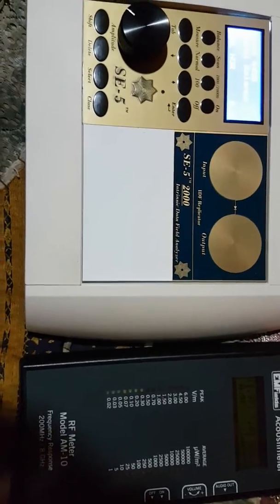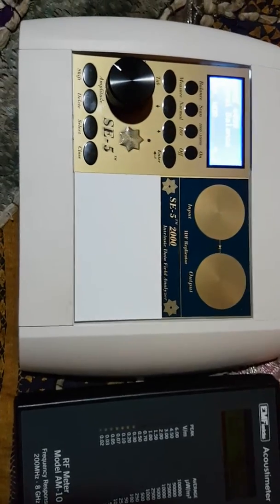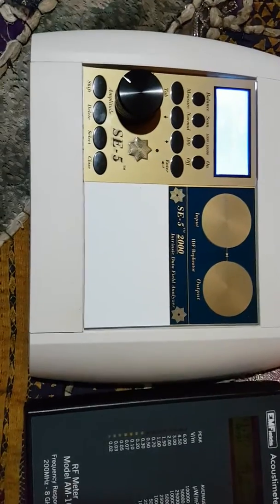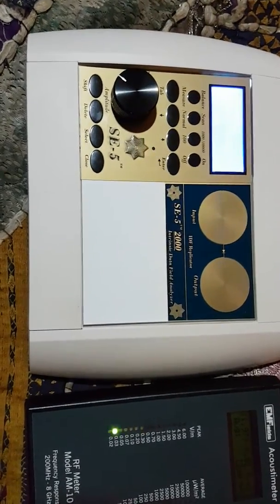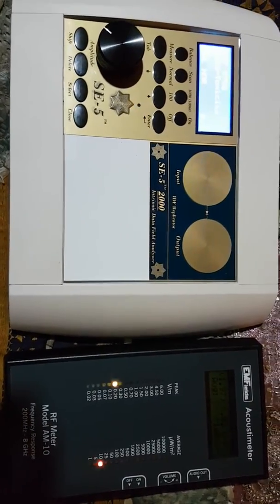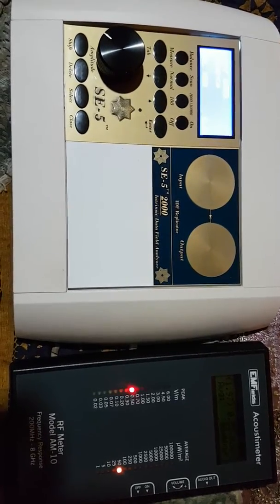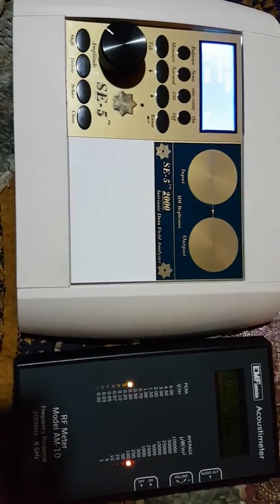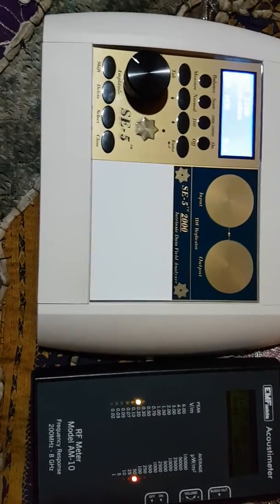Now, just as a contrast, while this is running I'm going to take my phone off of airplane mode while I'm recording this — and you can see what happens. We're already getting some blips on the acoustometer. That's coming from my cell phone. So just so you guys can see that the SE5 is not emitting any EMF at all, or such small amounts that the acoustometer is not able to detect it.